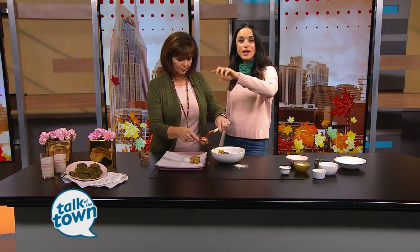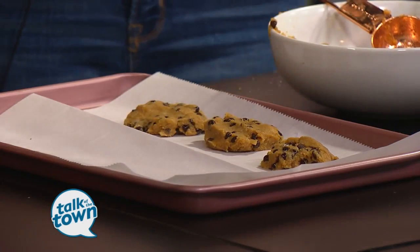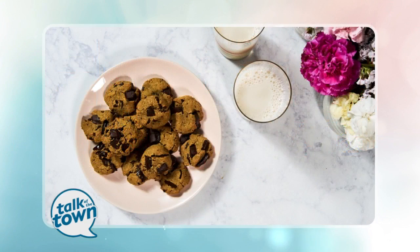A big gluten-free baking tip: once you shape the cookies, we're actually going to put this dough in the freezer, because it helps the cookie set. When you don't have the gluten to help it maintain its shape, freezing actually helps. So put all the cookies on the sheet, then into the freezer for 15 minutes, and then put them in a 350-degree oven for 12 minutes. Eat them the day that you make them, or don't worry if they oxidize just a little bit, because they still taste just as good.